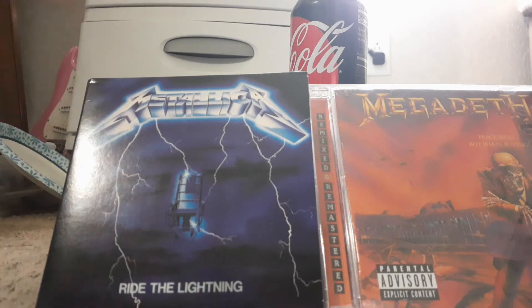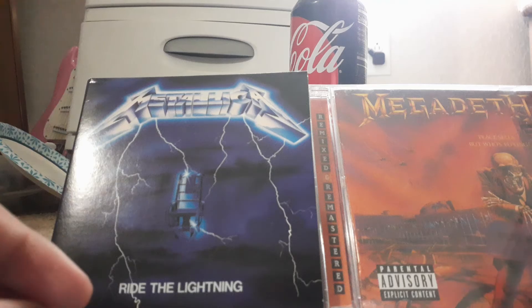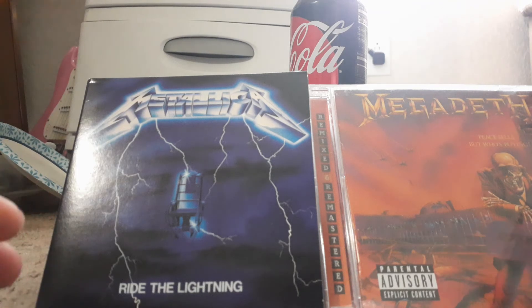I forgot to mention the needles. The needle on the Crosley is not meant for 12-inch vinyls — it's not meant for that. It will scratch your records, making them sound so crappy that you'll want to regret it.